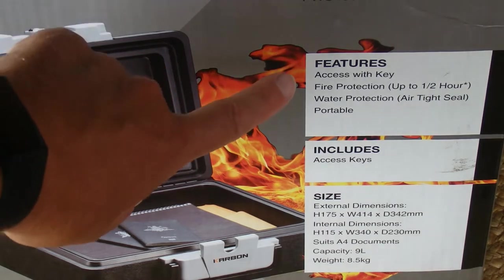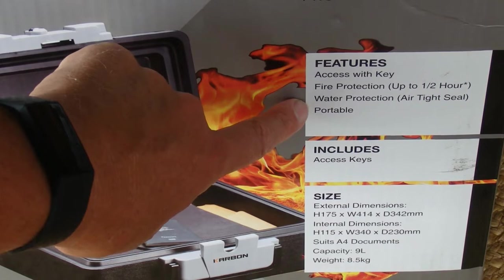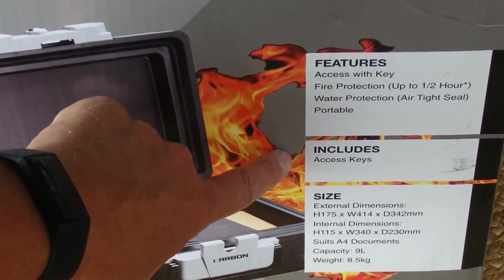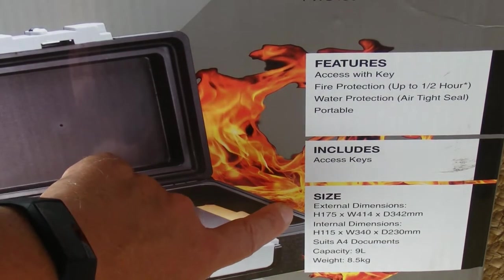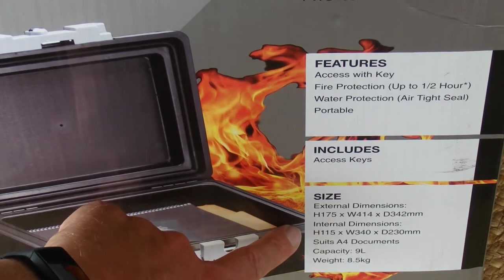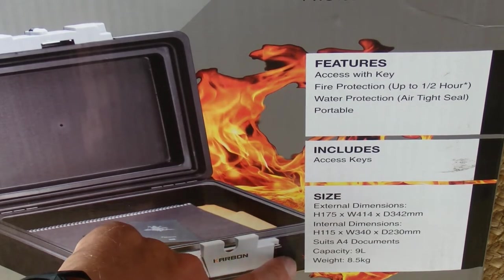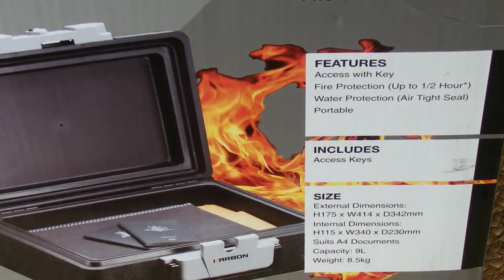To go through the features: access with a key, fire protection for up to half an hour, and water protection with an airtight seal. It includes four access keys. The internal and external dimensions are listed, it suits an A4 document, has a capacity of 9 litres, and weighs 8.5 kilos.